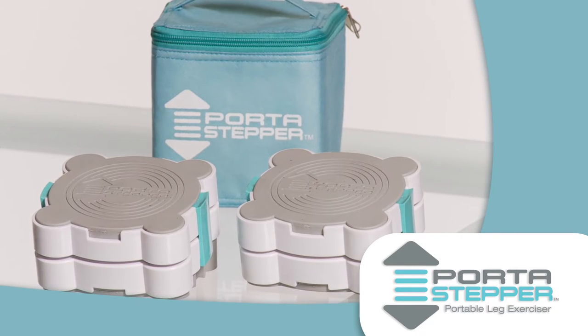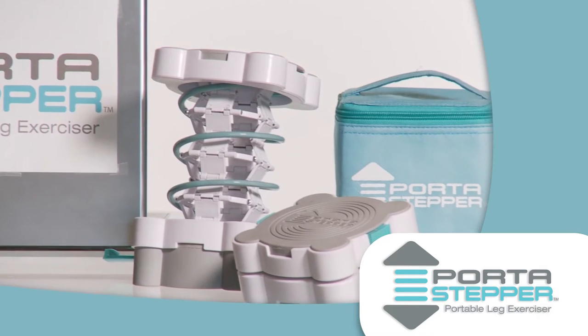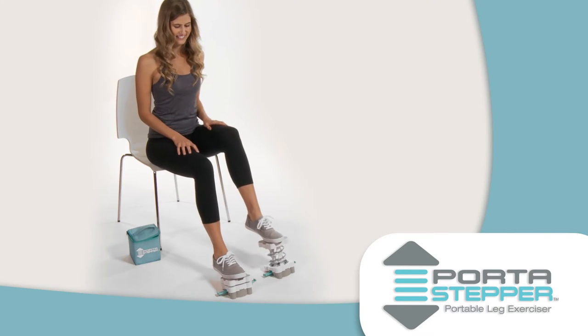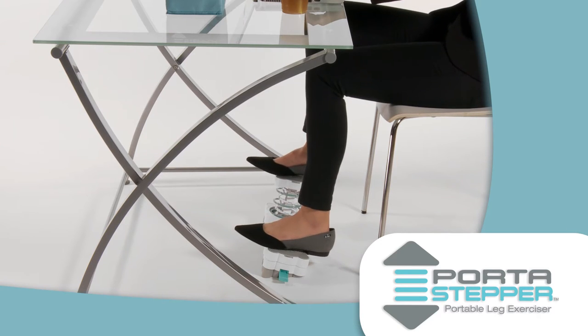The Port-A-Stepper Leg Exerciser is a compact, lightweight, and portable leg exerciser that you can use anywhere, anytime. Its sleek design keeps your legs moving and your blood flowing when you have to sit still. Plus, it burns calories and tones your leg muscles with minimal effort.